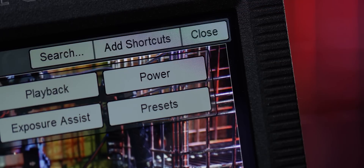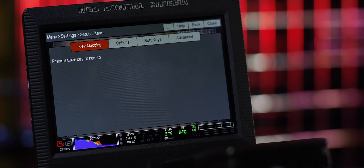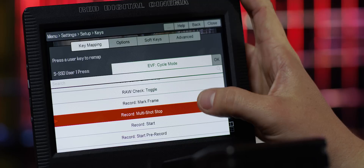Let's dig in. From the top menu, access Setup, then Keys to open the shortcuts menu. To create a hotkey, all you need to do is select the button you'd like to assign and then the action you'd like to assign it to. For example, if I want to set User Key 1 to trigger pre-record, just scroll down to find the right setting.